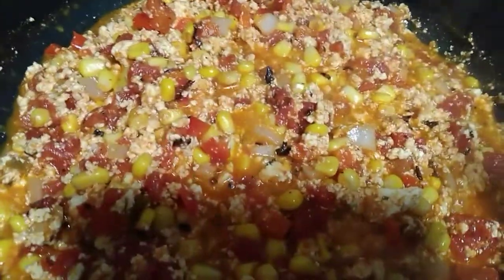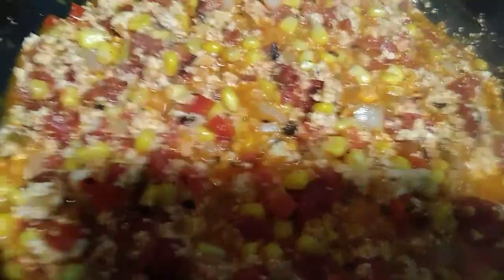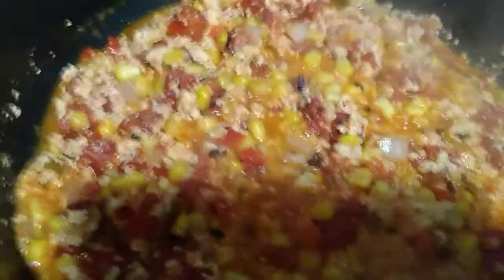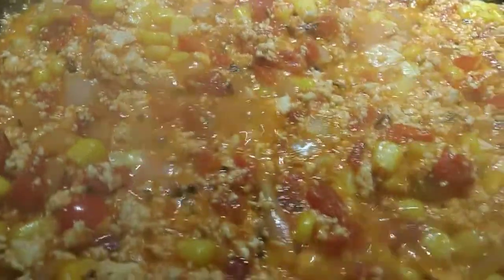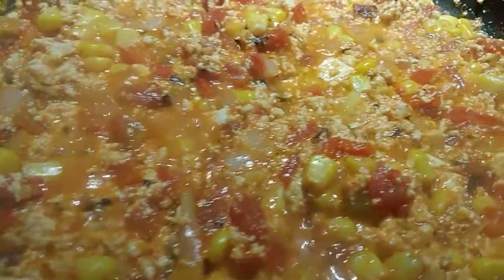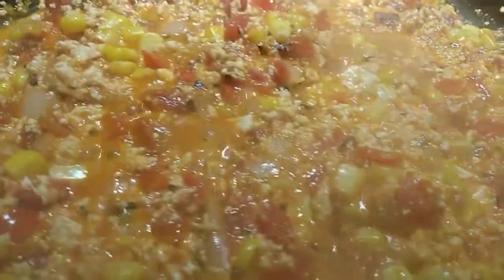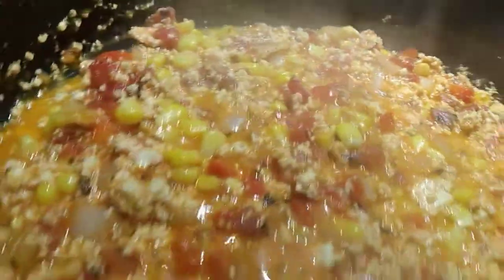Y'all need to try this for real. Make sure you season it real good. It's delicious. With those onions and bell peppers, oh, it really did something for that tofu. It is finished! This is delicious. Try some non-dairy sour cream — only put one good tablespoon in it. Y'all, you're gonna love it. And I mean that.